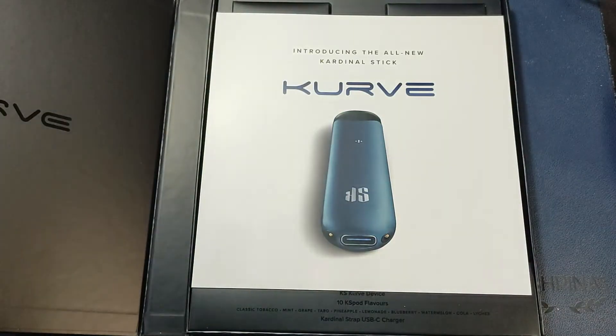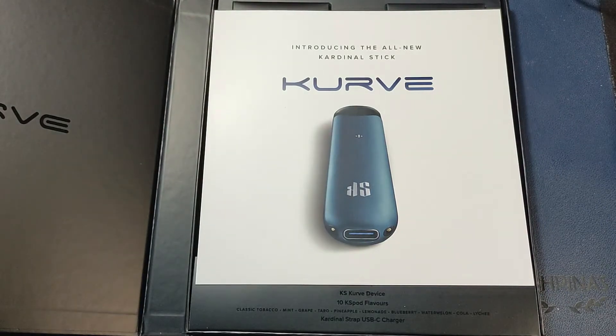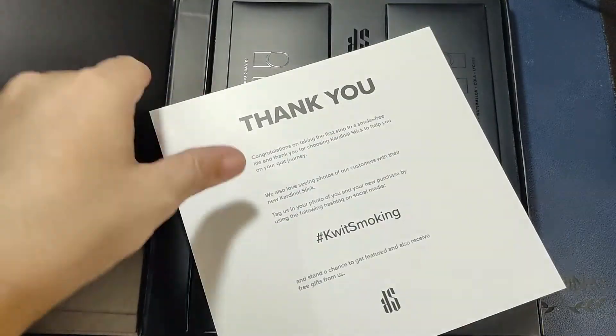They're going to be launching soon and you can check out their Facebook page. Just search for Cardinal Stick to be able to see their details.